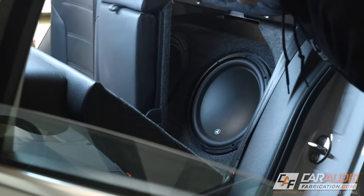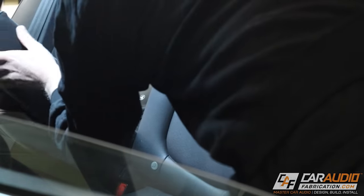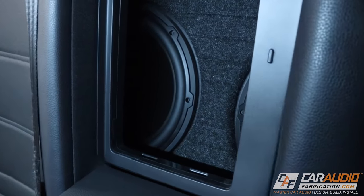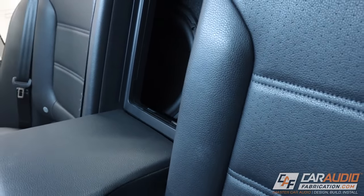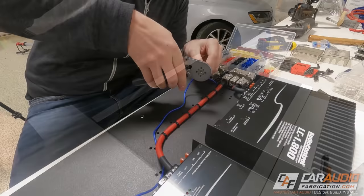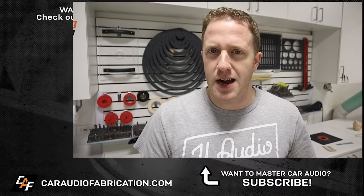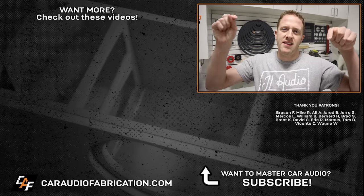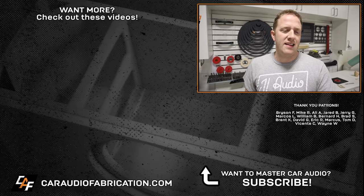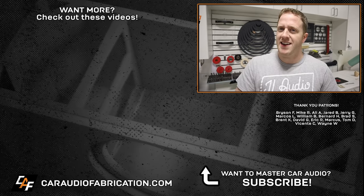With the enclosure installed in the vehicle, once we fold down the seats you can see how impressive these subs look sitting back there. We can fold the seats back up and fold down that pass-through hole — these look kind of intimidating facing through that hole. I can't wait for you guys to see these powered up. We're going to save that for the next video where we're installing the amplifiers and building a custom amplifier rack with all of the wiring connected. To see that video along with future car audio build logs, lessons, and product overviews, I'd love to have you as a subscriber. A special thanks to JL Audio for providing all of the speakers and subwoofers for this build — you can learn more about the W3 lineup at the links in the video description. Big shout out to Bryson, Mike, Ali, Jared, Jerry, Marcos, William, and the rest of the Patreon membership team. A big thanks to all those guys for making these videos possible. I'll see you guys in the next one.